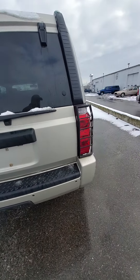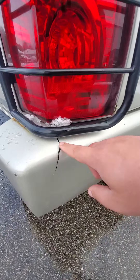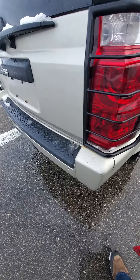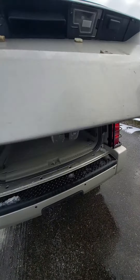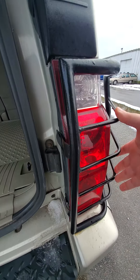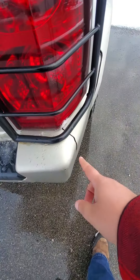The only body damage that I can see is I believe they got clipped right here in the rear. You have a crack and this is loose there. Then there's these white guards or whatever — that one's missing a screw there, probably popped out when they got hit.